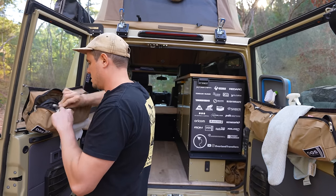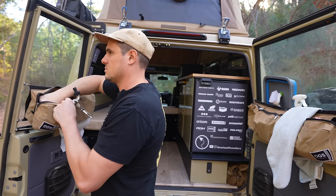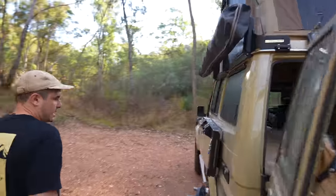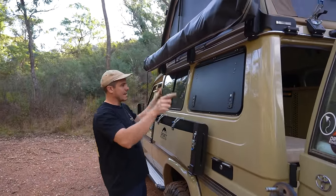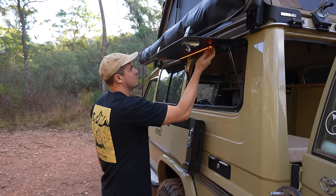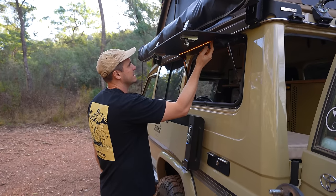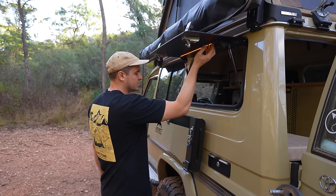On to the side of the Troopie — one of the coolest things. Moving around to the side here, which is under the awning. We've got Thorburns gullwing windows with lights — white and orange, and they're dimmable as well. Just nice to have if you don't need too much light.